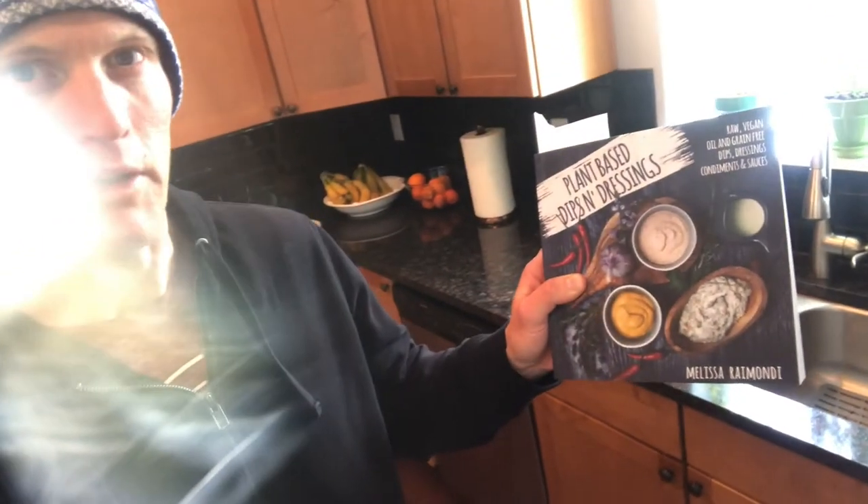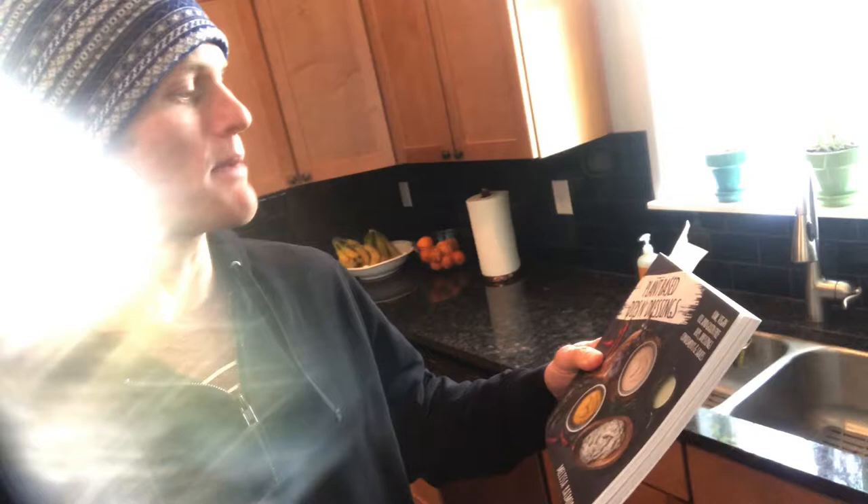What's going on everyone, welcome to Path to Wellness. Today's video is a tasty salad dressing recipe I recently made and wanted to share. It's based off a recipe I found in this book right here — it's upside down — but it's 'Plant-Based Dips and Dressings' by Melissa Raimondi. It's a great book and I just made the first recipe with some slight modifications.